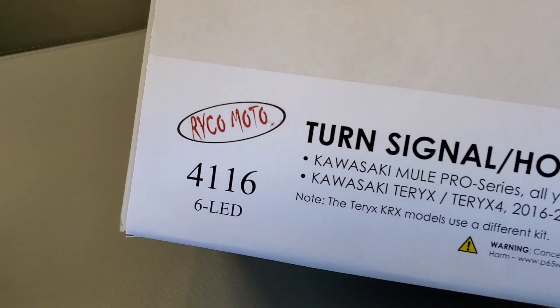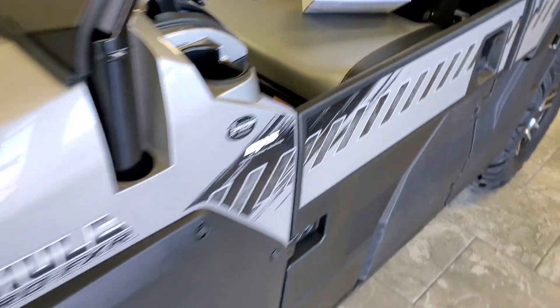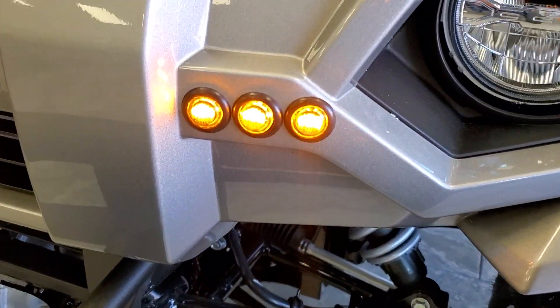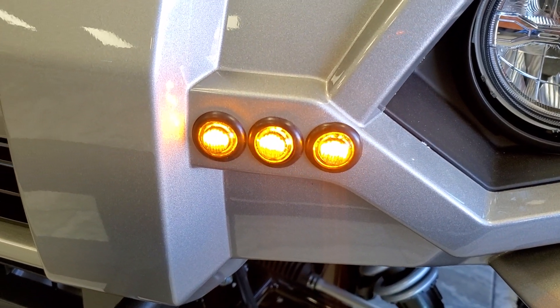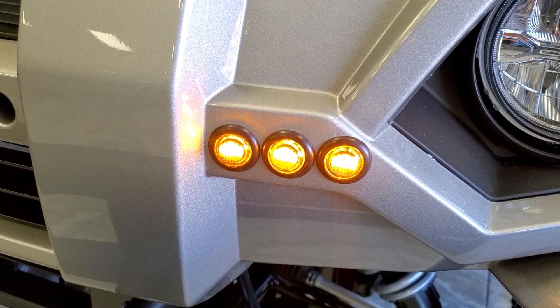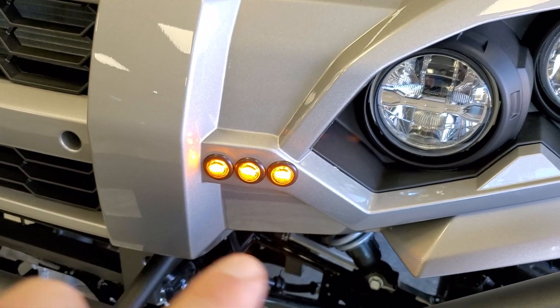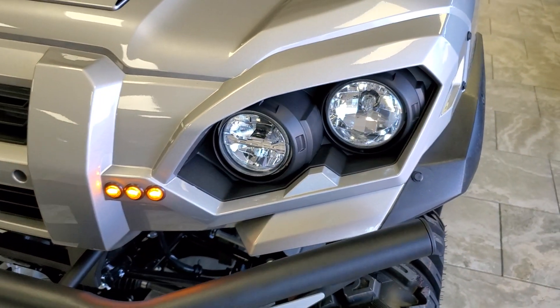Part number 4116. The Raikomoto Street Legal Kit comes with three three-quarter inch amber LEDs that can be mounted anywhere you can drill a three-quarter inch round hole. This is the suggested placement available, but anywhere along these areas that you can drill a three-quarter inch round hole will work.